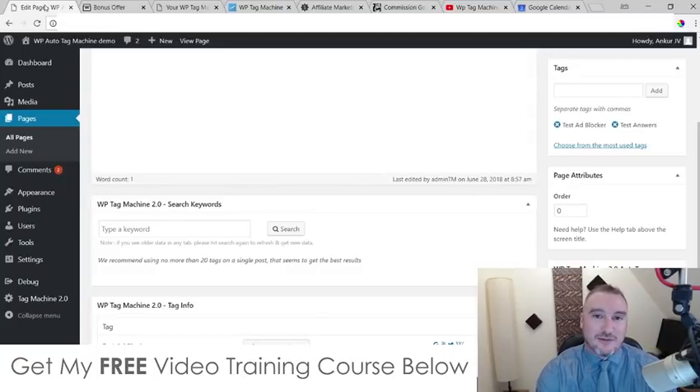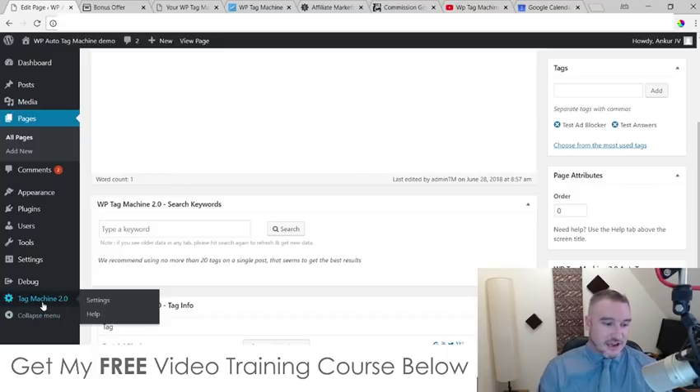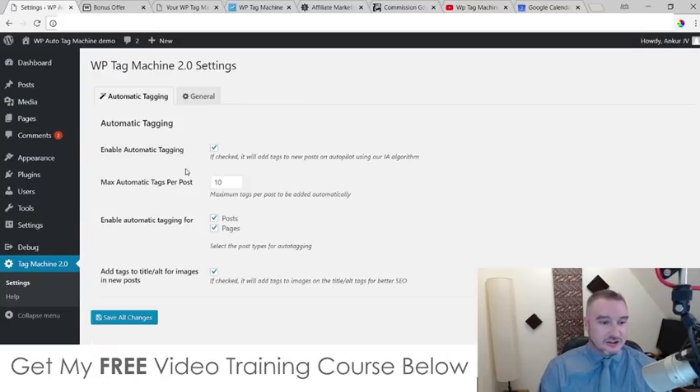Hey, what's up everyone? It's Jono here from Jono-Armstrong.com. Welcome to my WP Tag Machine 2.0 review. I'm here inside of my WordPress site with WP Tag Machine installed on it, and during this review video I'm going to be giving you a full demo of exactly how this works.